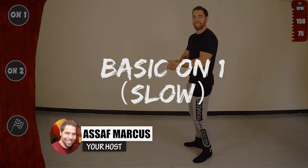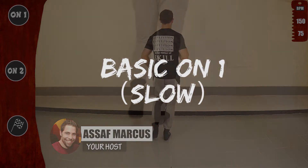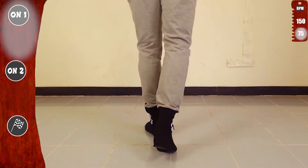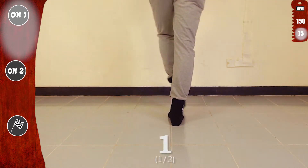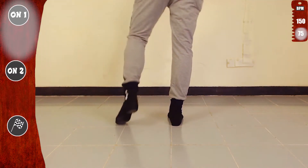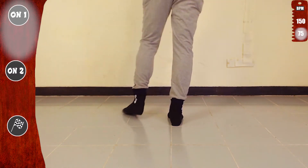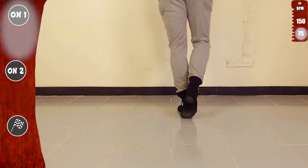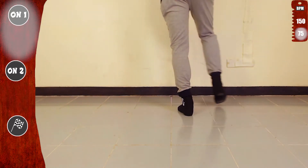We'll start basic on 1, slow. 1, 2, 3, 5, 6, 7, go. Tap, tap, tap, tap, tap, tap, step. Same to the other side. Tap, tap, tap, tap, tap, tap, step.